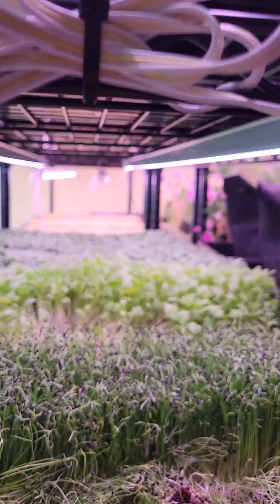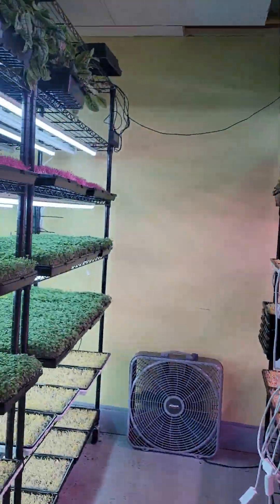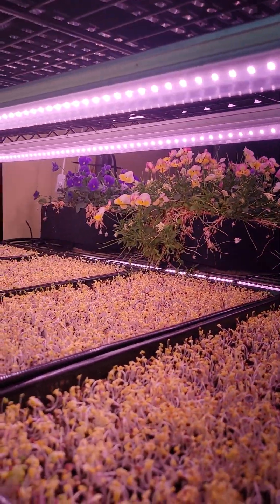Hey y'all, this is Joe Denbar's MicroGreens coming at you with another little experiment. There's been some discussion recently on one of the Facebook groups about lighting - are shop lights good enough, or are grow lights better? I have a couple different setups here. I'm going to test T5 versus T5 - specifically T5 grow lights on this side, T5 shop lights on the other.